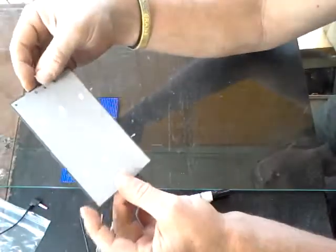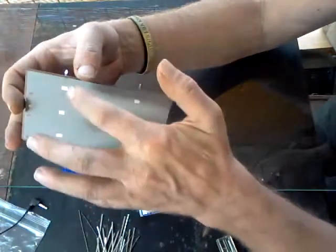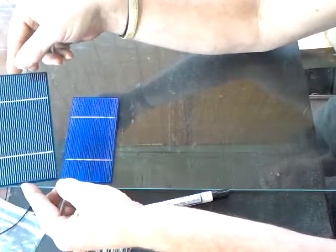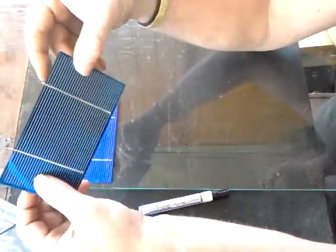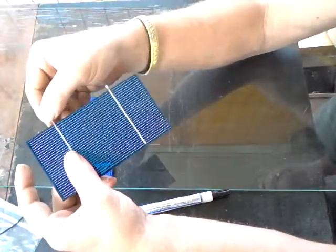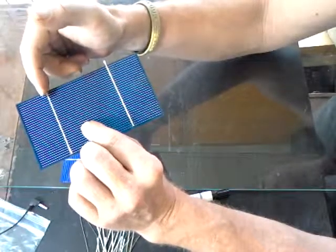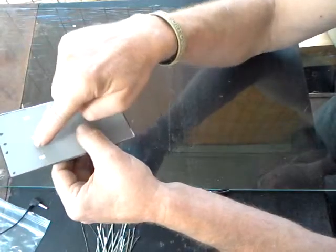On the back you have six white tabs — these are the soldering points for the corresponding bus lines on the front that you connect your positives to. There are multiple forms of tabs. This is known as a short-tab cell, where you can see the silver bus lines sticking off. You can buy these cheap on eBay or Amazon, but you have to solder on a tabbing wire all the way so it connects to the back of the panel.